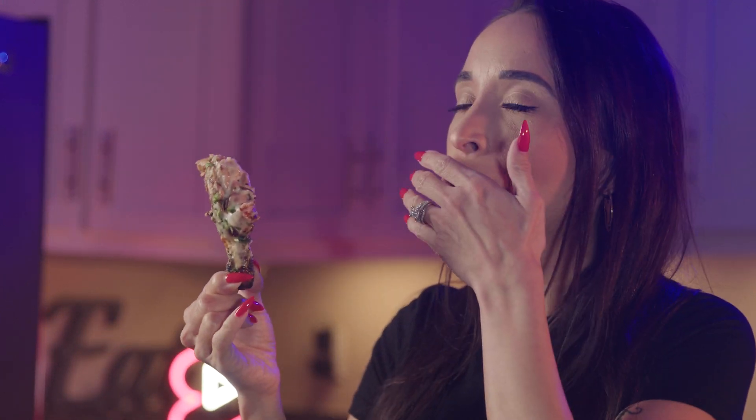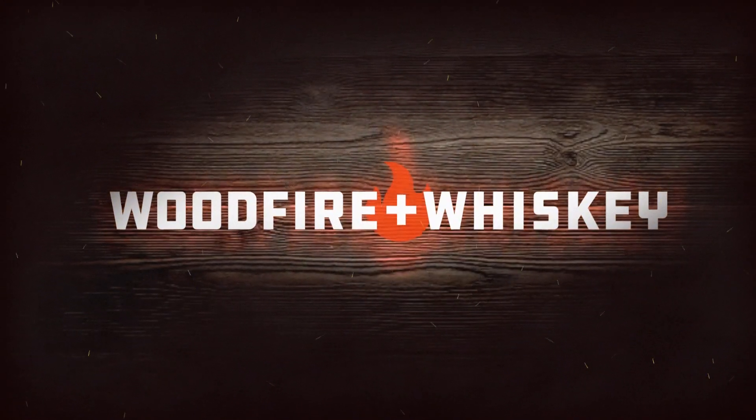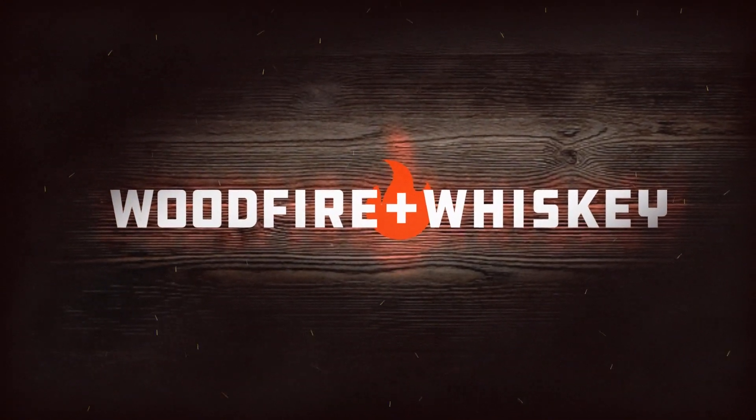Chicken Alfredo Drumsticks. I'm not going to waste your time today — we're going to get right into it. Today we're making Butterfly Grilled Cajun Chicken Alfredo Drumsticks. No pasta though.